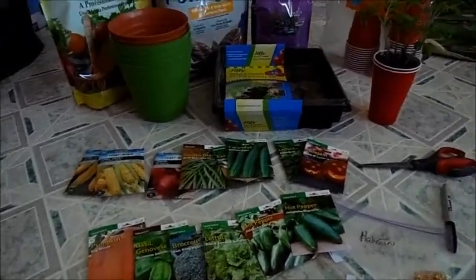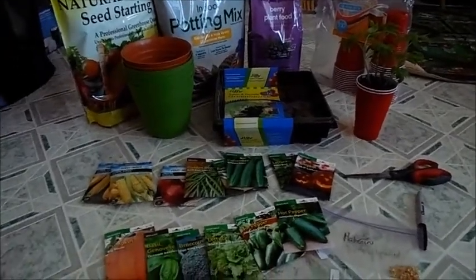I'm going to get everything set up and show you what I'm actually planting today, so I'll see you in a bit.